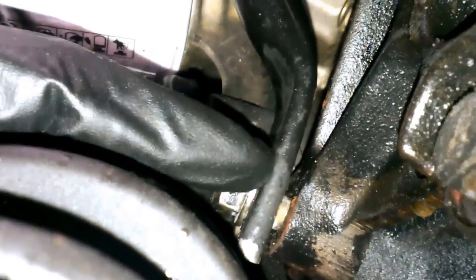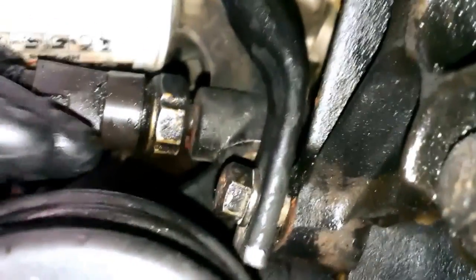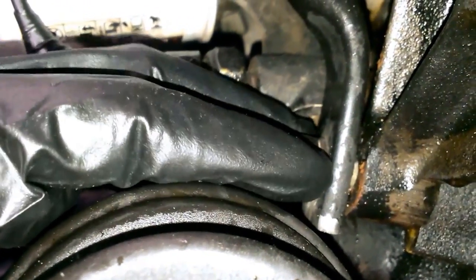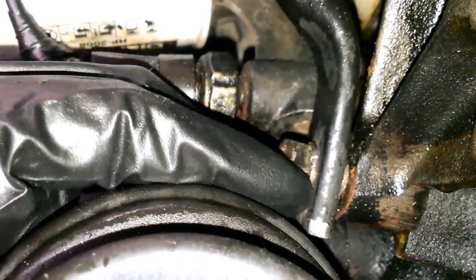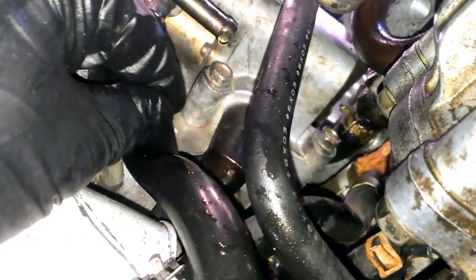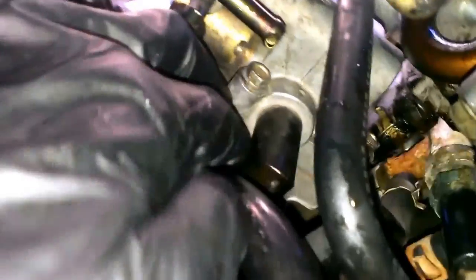Alright guys, we are now underneath the car. A couple of things we're going to need to do is move this bracket here. A 14mm socket with a 6 inch extension should fit — if I remember correctly, it should go on perfectly straight in without having to use a U-joint, but if you have to use one, that's not a problem. So 14mm socket right about here and then 12mm socket here. Once you get this bracket out of the way, you'll have a little bit easier access. It's more the hose right behind this bracket I'm worried about — when I take this bracket out, you'll see what I'm talking about.